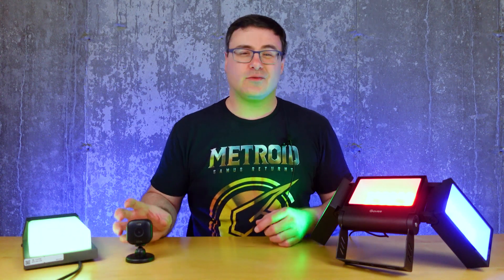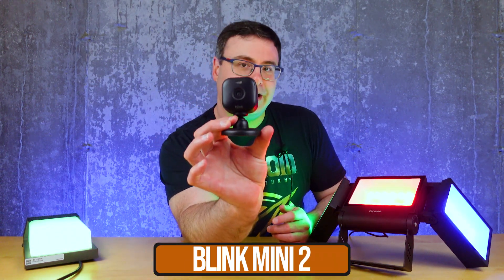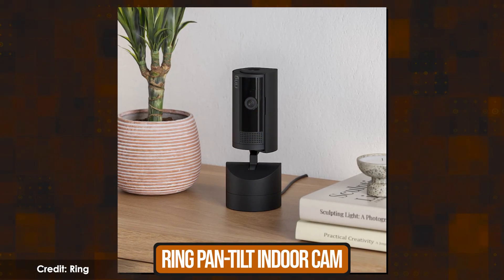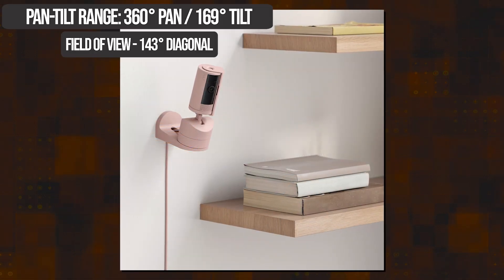If you haven't already seen them, Amazon has released details on two different cameras. I have one of them with me here — it's called the Blink Mini 2. The other one is the Ring Pan Cam, which is the same as the Ring Stick Up Cam that you could buy a pan and tilt mount for, but now this one has it integrated.